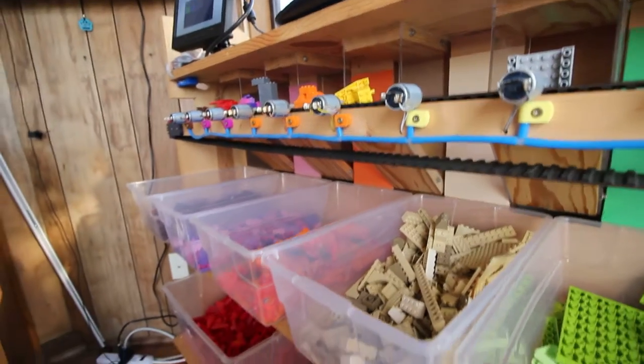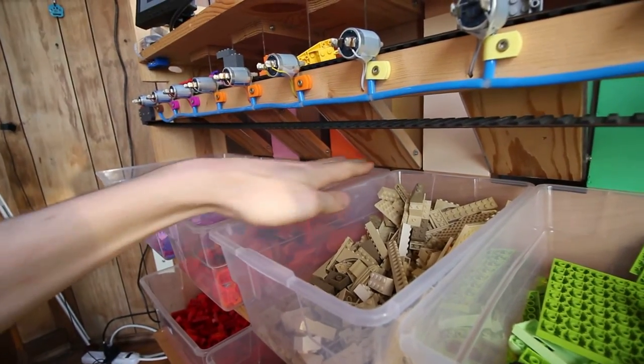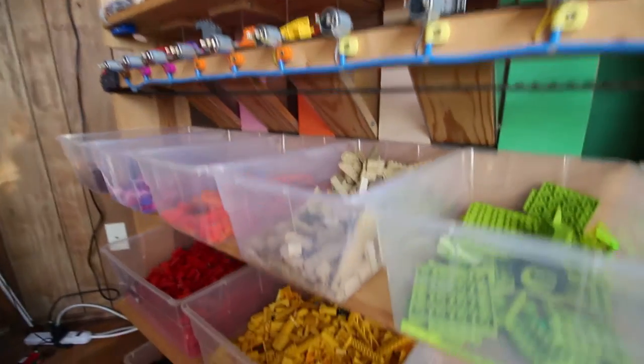It has a diagonal chute here that takes it into the back of the shelf, and then it would come out below like this.